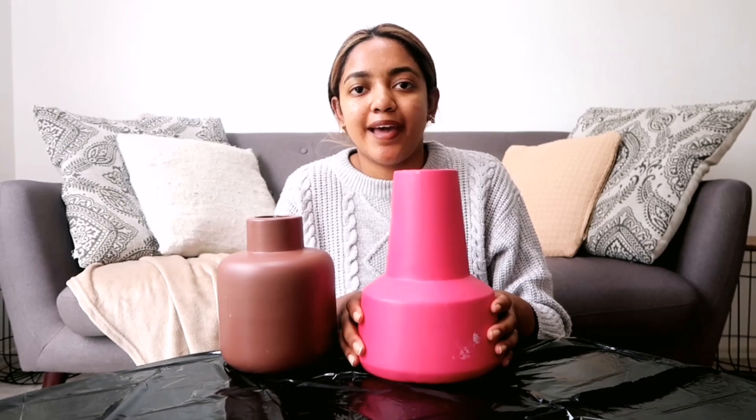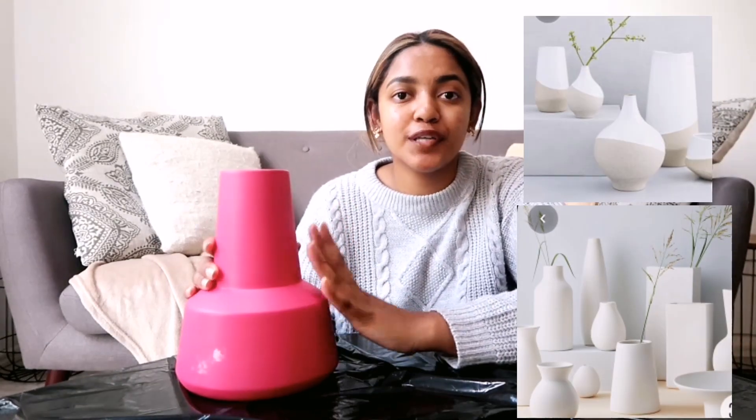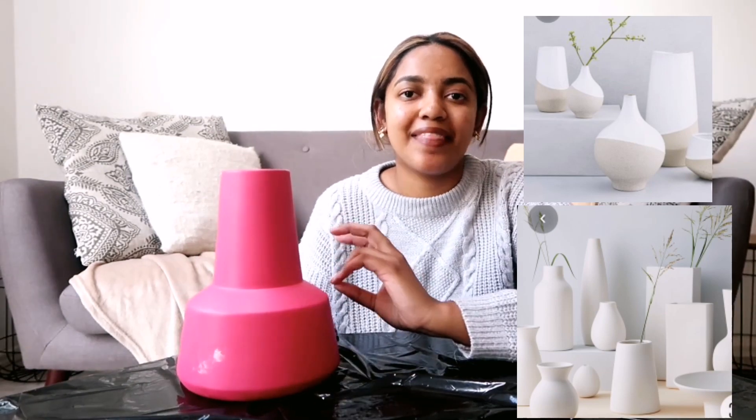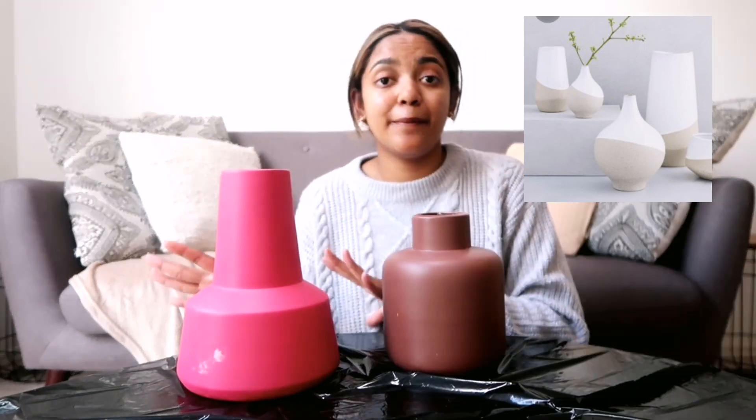For today's video, I decided to revamp these vases that I got at Mr. Price. They are such beautiful vases — the colors are not my favorite, but as long as the structure is nice, we can sort that out. I also want to redo my tea and sugar canisters. The plan for my vases is to first prime them in a really white color so I have a clean canvas to work with, and then I'm going to do some really cool bohemian patterns on them. So I'm just going to prep the paint and paint all of them completely white.